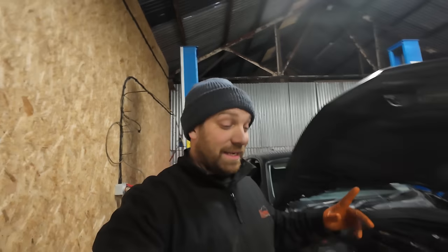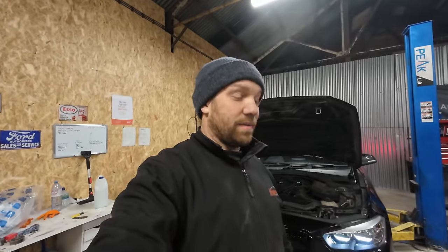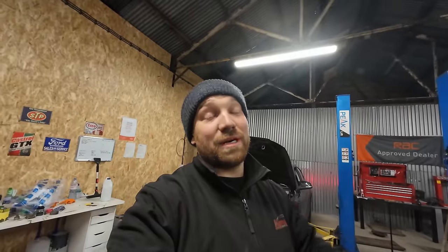Right, that is me finally done for the day. What a long day, what a long week! Anyway, hope you've enjoyed it. Please comment, like, and subscribe — especially subscribe — to help me keep going and doing this stuff that I love so dearly. See you on the next one.